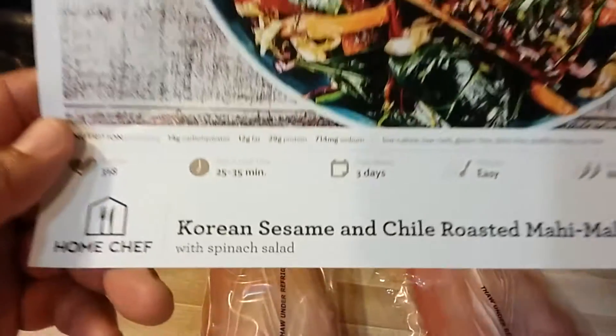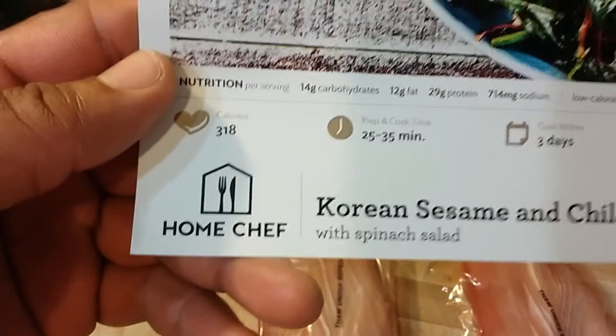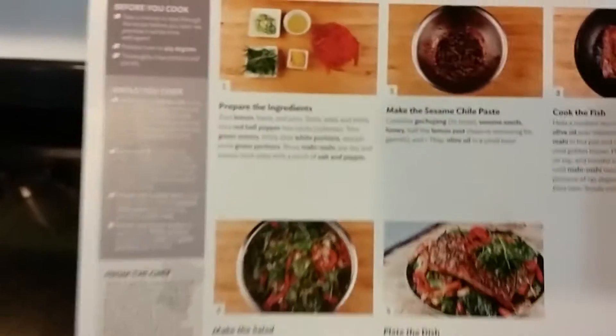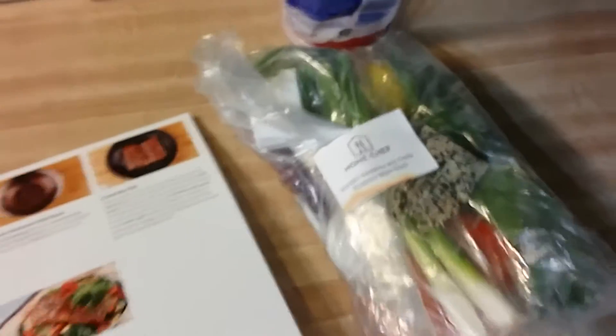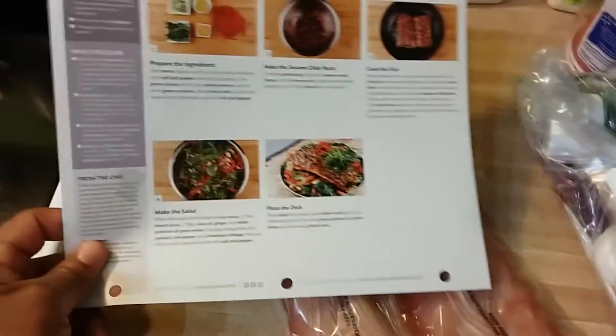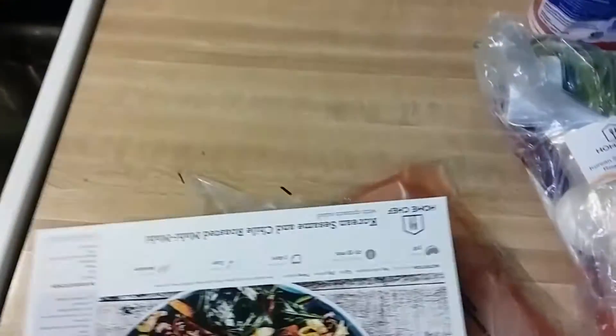I'm going to cook Korean sesame chili roasted Mahi Mahi, courtesy of Home Chef. I get four meals per week from Home Chef — it comes with all the ingredients. I've been doing this for about six months now. I have all the instructions here. Usually I cook for dinner, but today I'm making this for lunch. Korean sesame chili roasted Mahi Mahi — it's so much fun to cook this stuff.